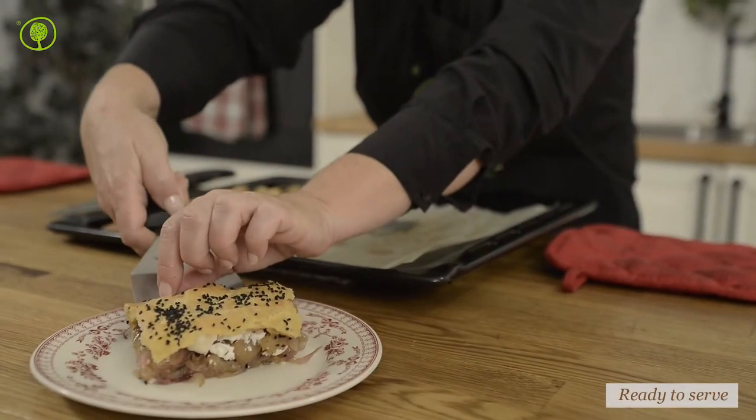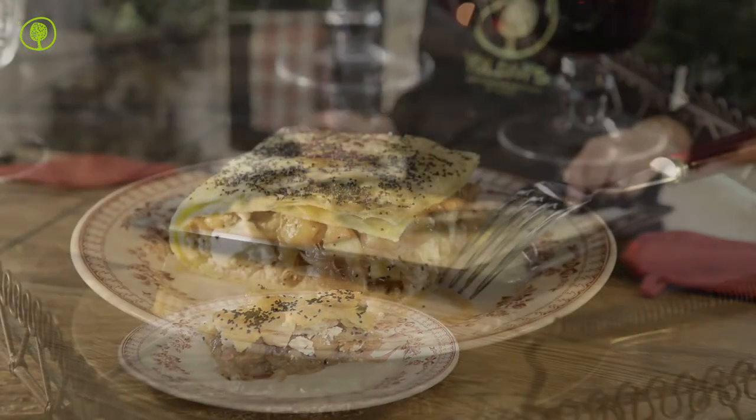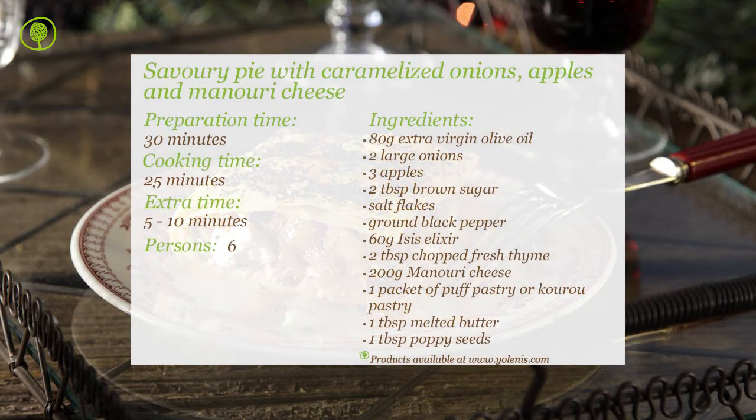Remove the pie from the oven and serve. You can find products and utensils on our site www.yolenis.com.